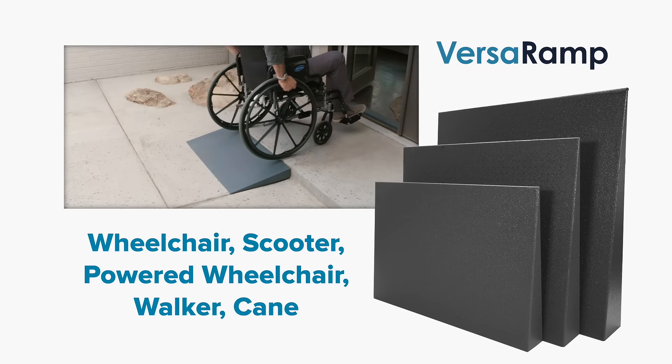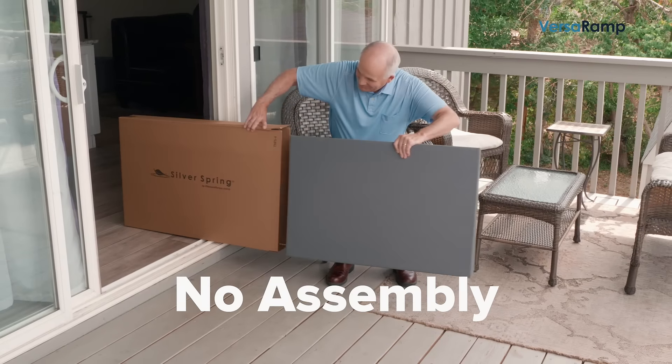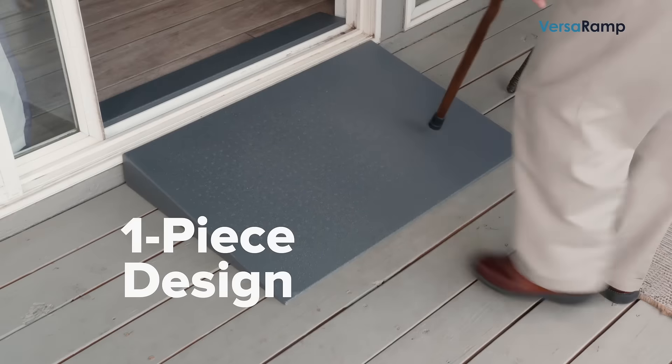Whether you or your loved one uses a wheelchair, scooter, powered wheelchair, walker, or a cane, you'll love VersaRamp. And it's a snap to install — no assembly required with our one-piece design.